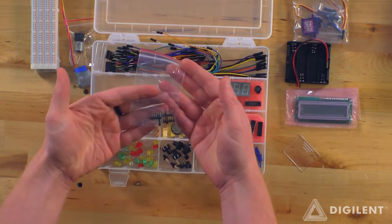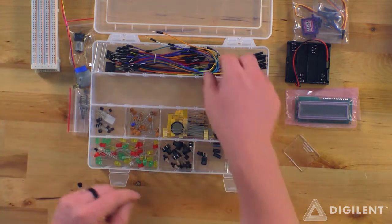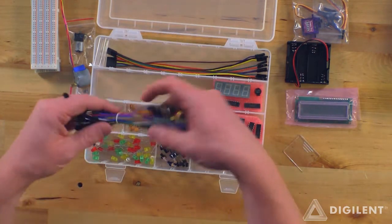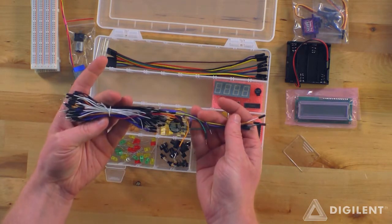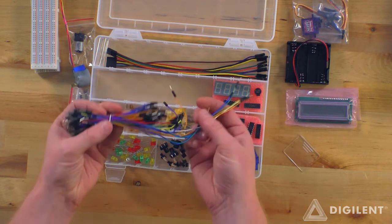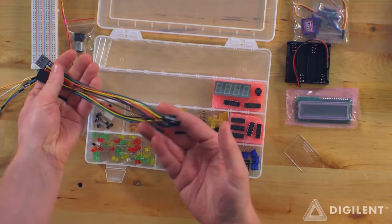We've got a couple of male-to-male headers there. A few different options for wires — these are male-to-male. Looks like there's two or three different lengths of male-to-male wires there. We've also got some female-to-females.